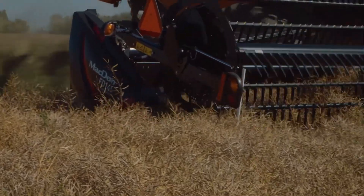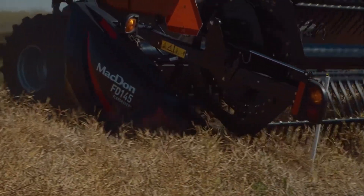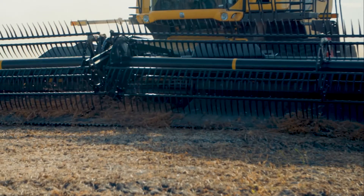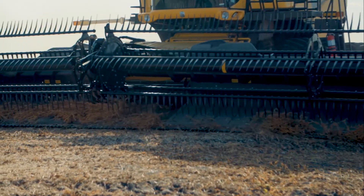Setting your minimum reel height clearance too low will result in your reel fingers contacting your knife and being cut off. Periodically check for any evidence of contact and adjust clearance as required.